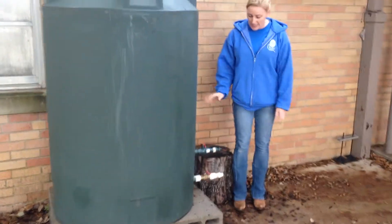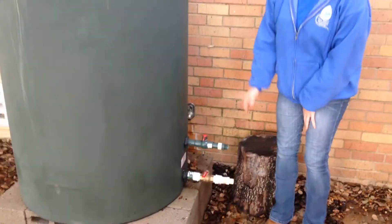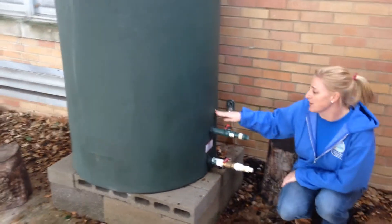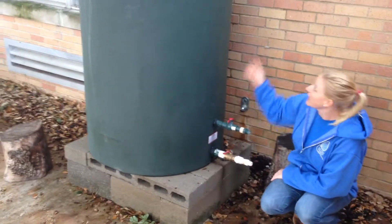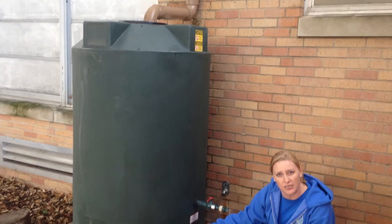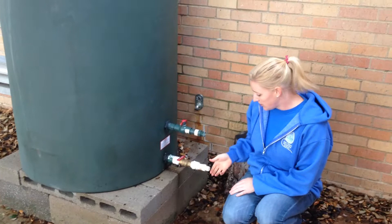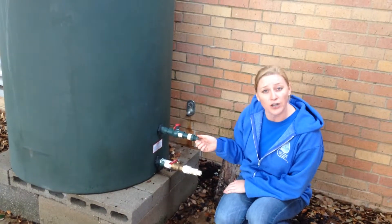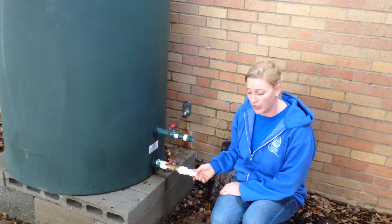The next thing I would like to discuss is you have two different spigots here. Why is that? Well, one is raised because it pulls from a cleaner water level. You could get some sludge and leaves, so it may impede the lower one a little bit. This raised one just pulls from a cleaner water level. These two adapters here are for water hose connections, so you can either fill up with a bucket or attach your water hose.